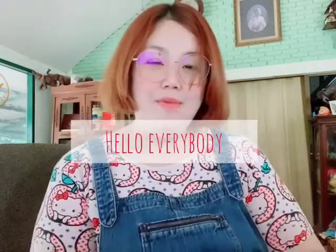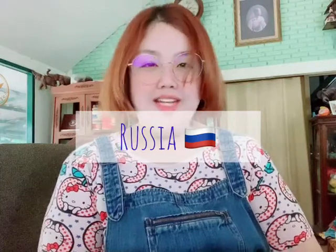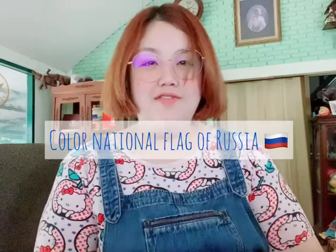Hello everybody, welcome back to Miss Pam again. So this week we will study on the topic of Russia, and today Miss Pam has an activity for coloring the national flag of Russia. Are you ready?